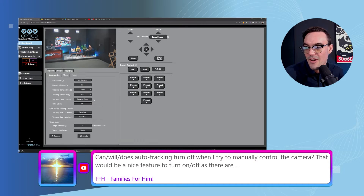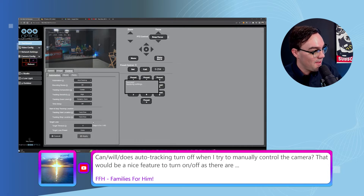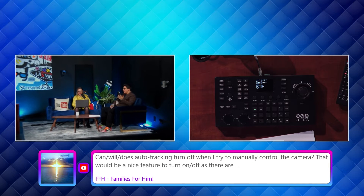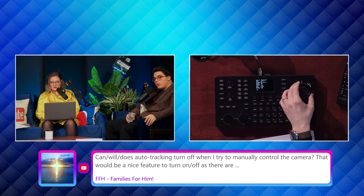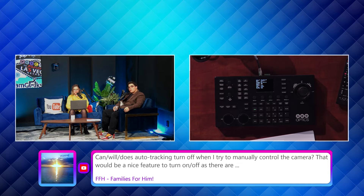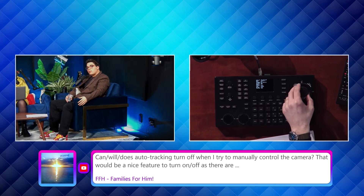Let's quickly turn auto tracking on with dynamic zoom on and see if we can control the dynamic zoom with the SuperJoy. You can't just automatically have it turn off, but you can manually or via a preset turn off auto tracking. Now dynamic zoom is on — I'm going to turn multi-target select on as well, select John — and now we can see auto tracking is on with dynamic zoom on, and I can control the zoom.